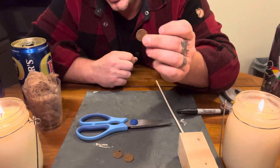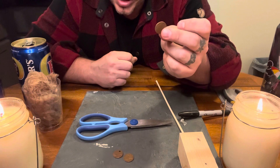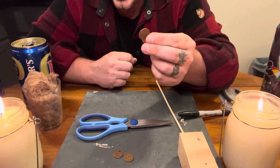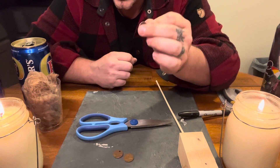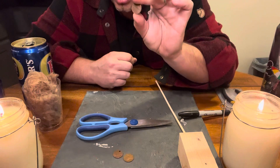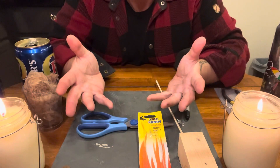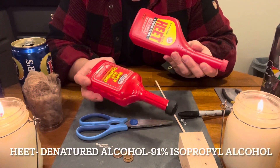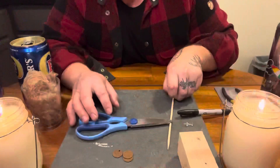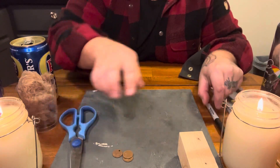You don't want anything newer than 1983, because in 1983 they switched the penny — they started adding a whole bunch of zinc and less copper. So 1982 or earlier are the pennies that you want. You can also use denatured alcohol as your fuel.